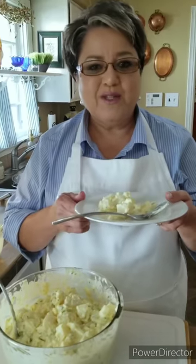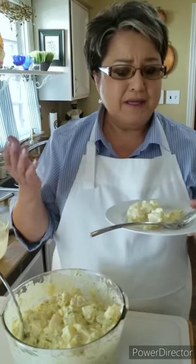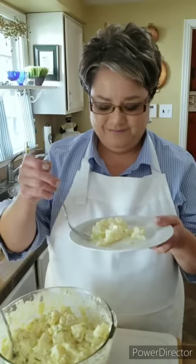So this is my potato salad. If you like my video, give me a thumbs up, share it with your friends, send me a comment and tell me what you think, and do subscribe if you haven't yet. Thank you.